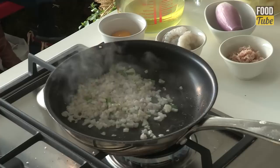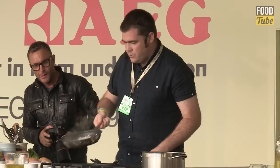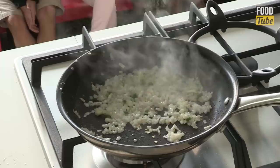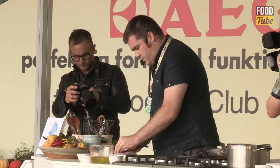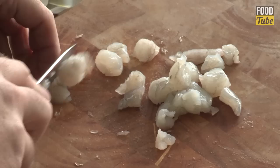Just sweat the shallots down — that's enough heat. Imagine that's now going into the fridge to cool. You want to cool them down before adding them to the cold fish. What we've also got here is some prawns — a nice tiger prawn. Make sure you read the labels when you're buying prawns. These have been de-veined, so we've taken the vein that runs down the back off. We're going to cut them up as well.